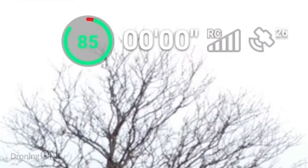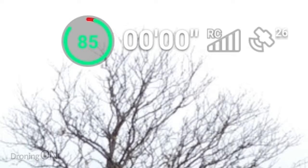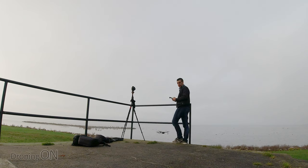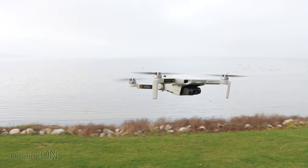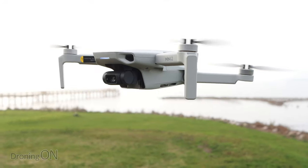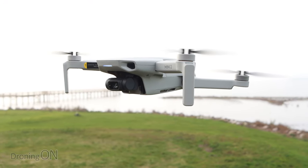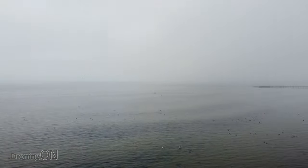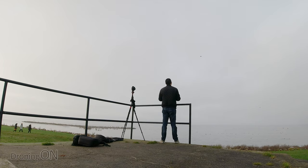We don't have a fully charged battery here - it's actually only 85% but it'll be interesting to see how quickly or slowly the battery capacity drains. So let's take off. Now as you can see it is a bit of a foggy day today unfortunately, but it should still be an interesting test. Let's just look back at where I am down here.